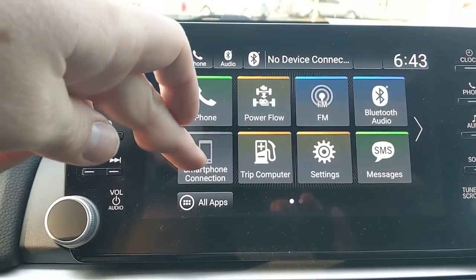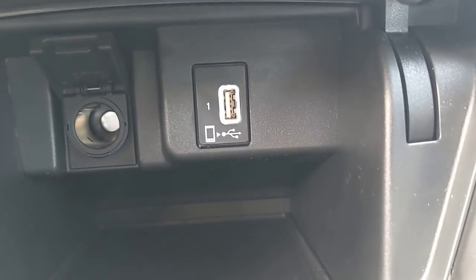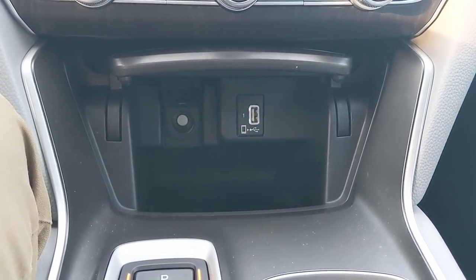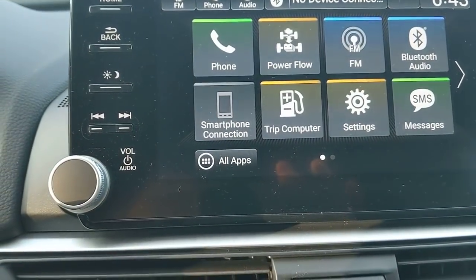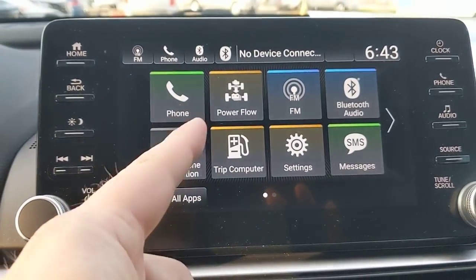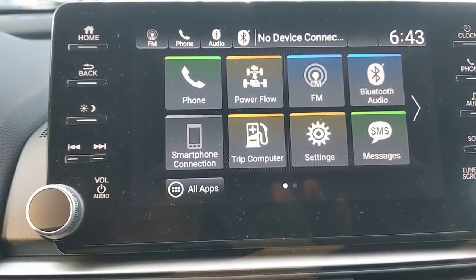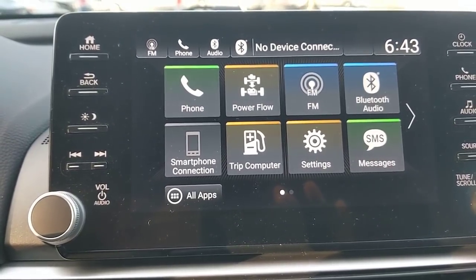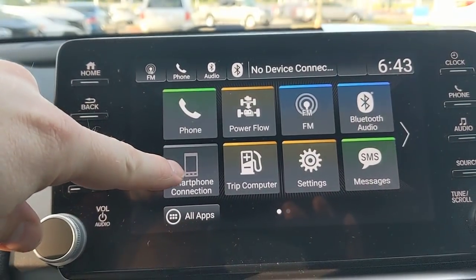For smartphone connections — Apple CarPlay and Android Auto — use the USB port in the center console drawer. Android users need to download the Android Auto app first; iPhone users can just plug in and follow the prompts. Once connected, you can pull up navigation, music, and messages. Audio options include iHeart Media Radio, Spotify, and Pandora. For navigation you've got Google Maps, Waze, and Apple Maps.